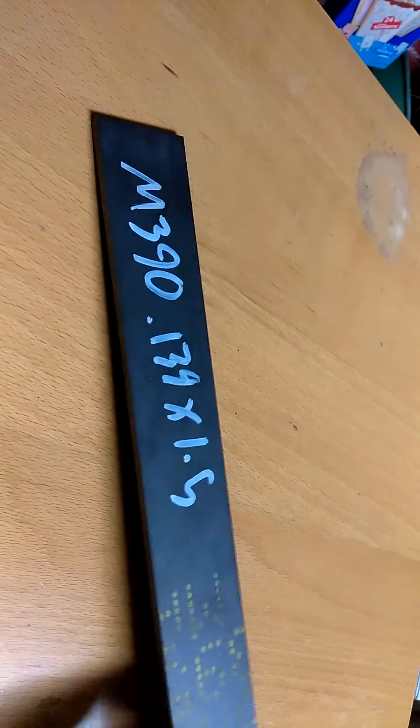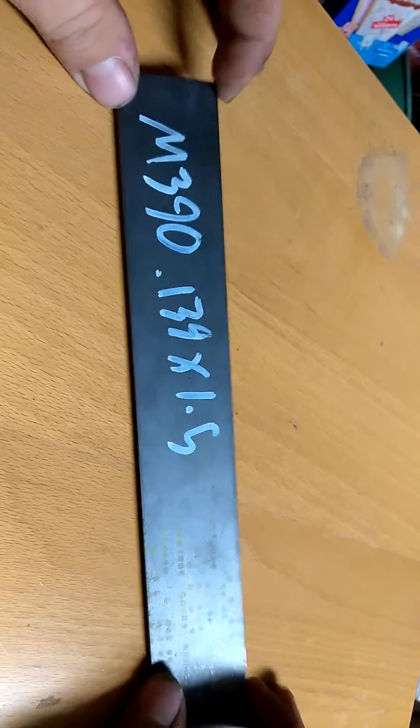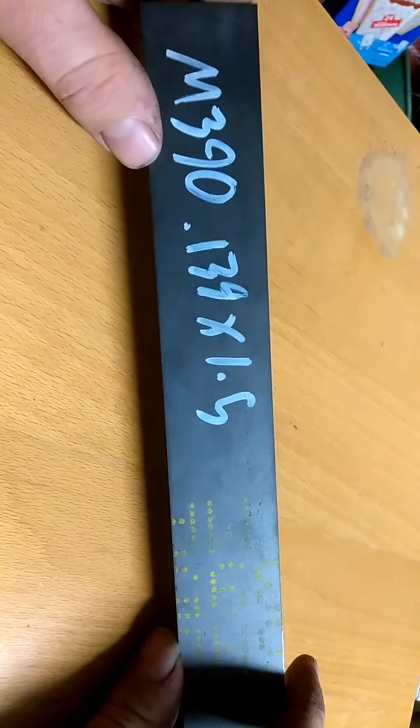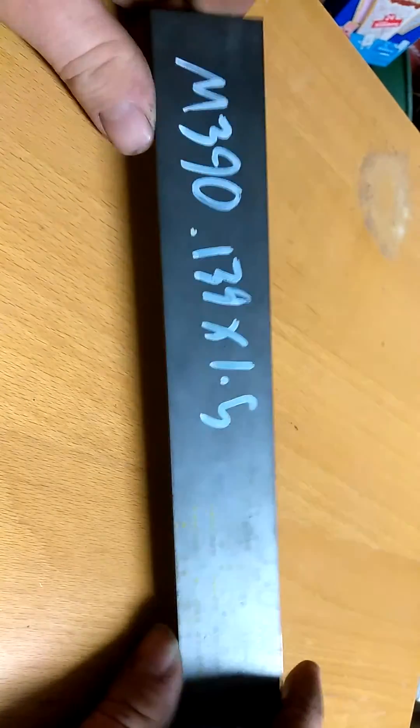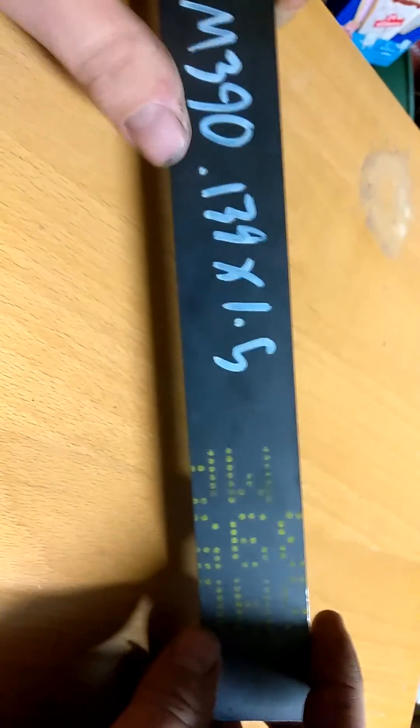Hey, what's up everybody? It's Tommy with Devastation Knife Works again. I just want to give a quick update on a project I'm working on. I'm not going to say too much on the project itself, but this is M390, for anybody that knows what that is. This is a knife super steel — a crazy hard steel to work with heat treating wise, but it is an extremely good steel. I just got this in the mail today. This piece is 139 thousandths thick, inch and a half wide, and was 12 inches long when I first got it.